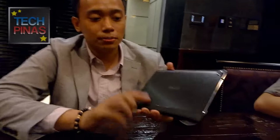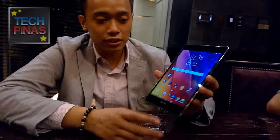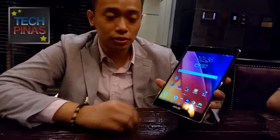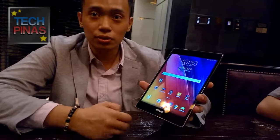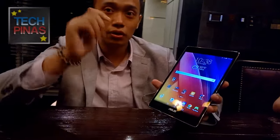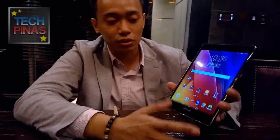The ASUS ZenPad S8.0 is the world's first 4GB RAM tablet with an interchangeable back cover. As you can see, the build itself has a metallic brush finish and also on the sides it has a metallic accent. For the unit itself, it has ASUS exclusive VisualMaster technology that enables you to play back videos in a smoother, motion blur-free experience.